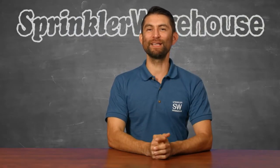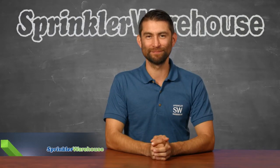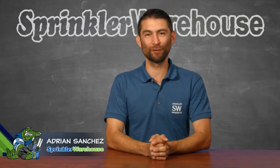Today I'm talking about the basic parts of a sprinkler system. Adrian Sanchez here for Sprinkler Warehouse.